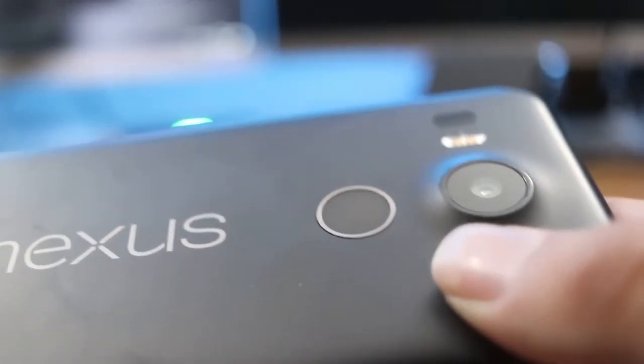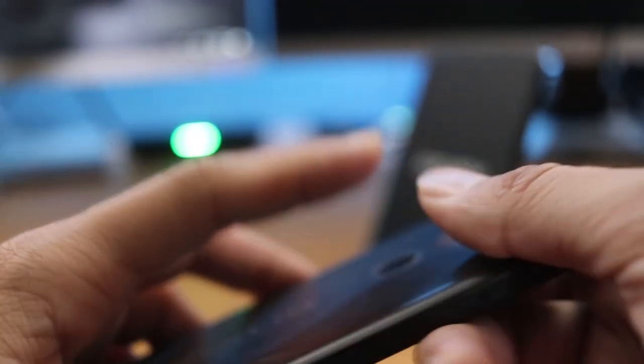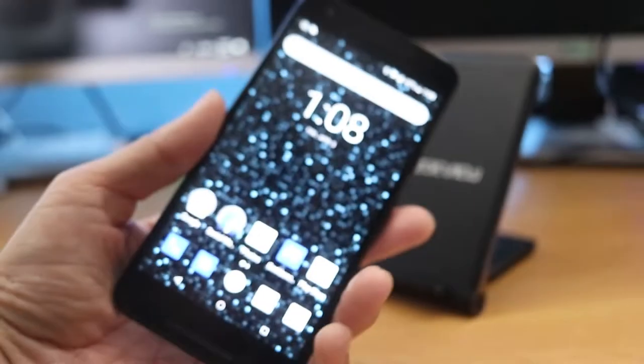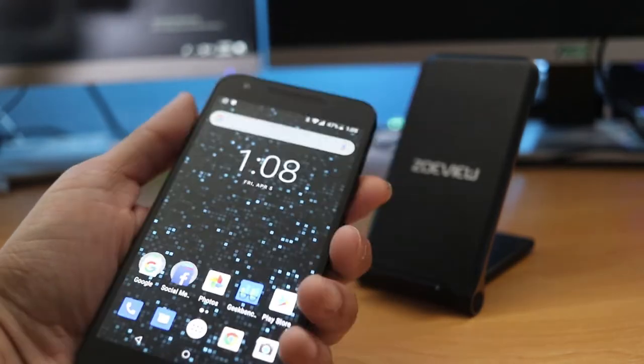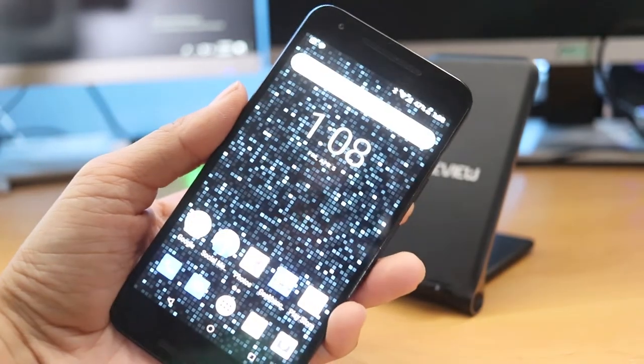The back does have a fingerprint sensor. It's pretty relatively quick — you can't complain, it gets the job done. Let me just show you guys real quick how fast it works. It still gets the job done for what it is.